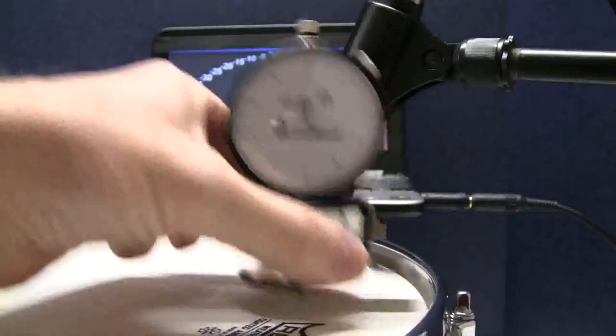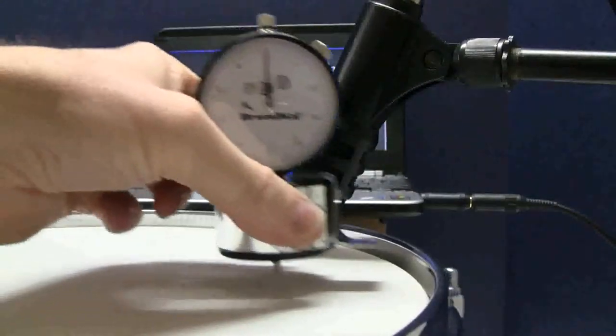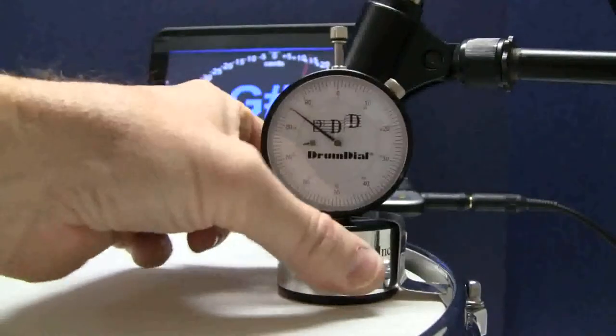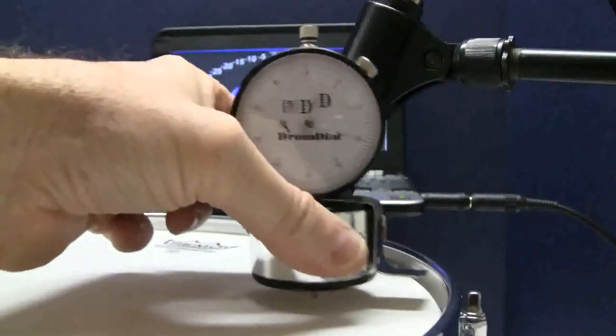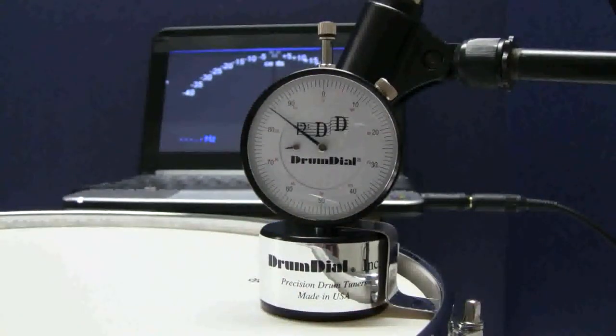DrumDial has been used by drum techs and repair shops for a long time, and all of the tuning issues I mentioned could have been avoided by testing the edges early on. Fortunately, for most of us, bearing edge issues are not very common. Trust your DrumDial — the readings are very accurate. Listen and watch for the pitch when I lift the DrumDial.